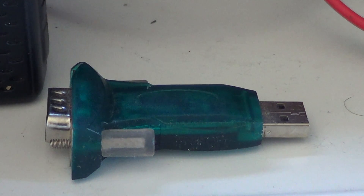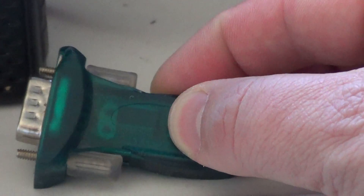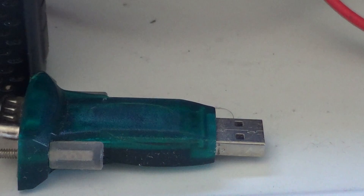I bought this one on eBay, but there's an electronics surplus store not very far from where I live and they actually have one in stock — they sell it for 20 dollars. The serial USB adapter uses a chip called the PL2303, that's Papa Lima 2303.